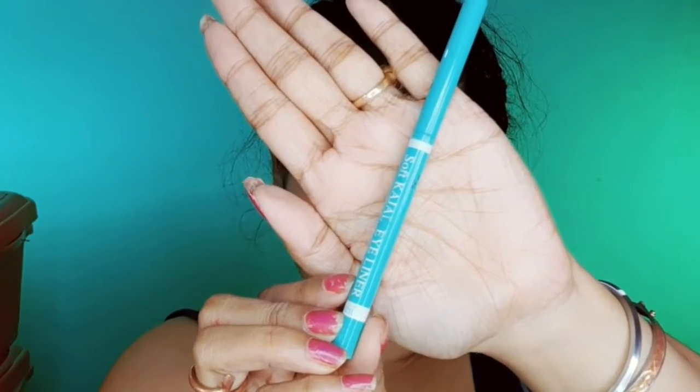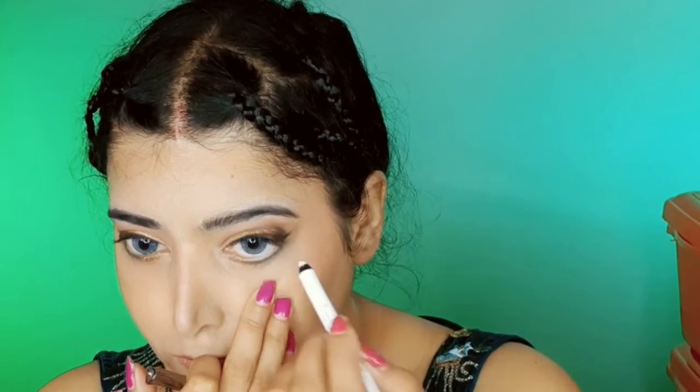For the waterline I am using Blue Heaven green liner, applying it on the last line and smudging it with a flat fluffy brush. Since my blouse is green, I am adding a green hint to my eyes for a dramatic look. Then I apply the golden shade from the Sugar palette again, and use Lacme white liner on my waterline — using white liner on the waterline makes your eyes look bigger. I have also worn false lashes.